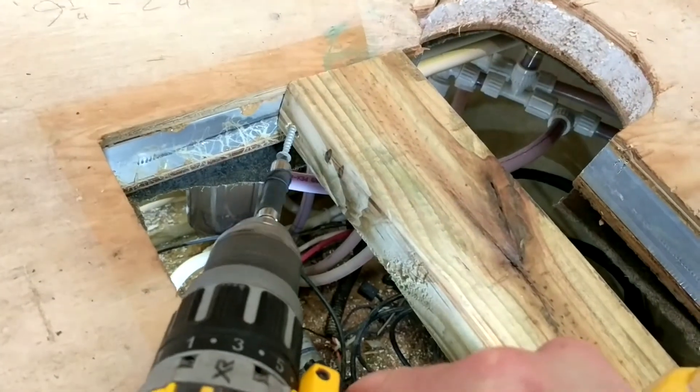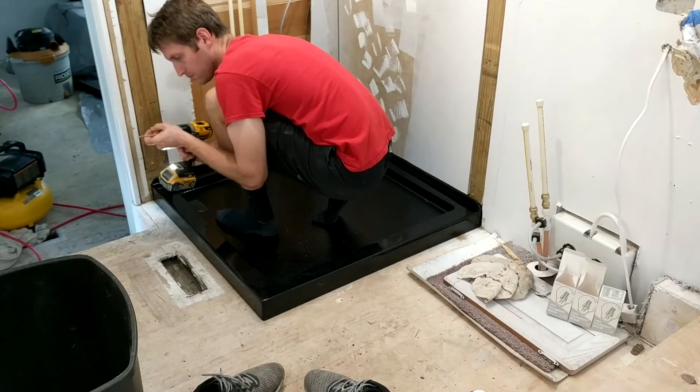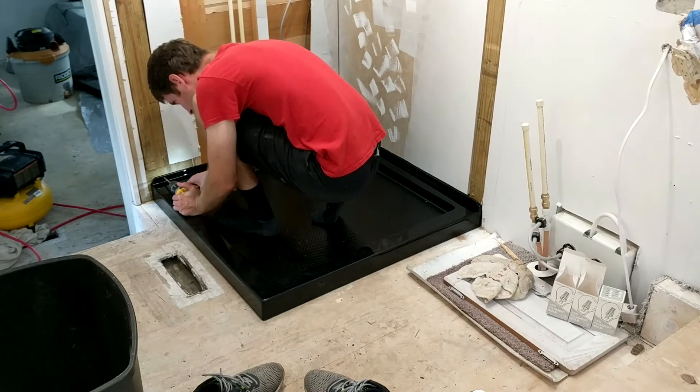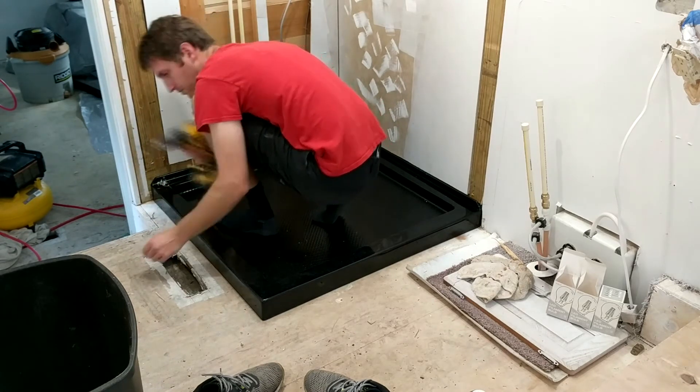To install the shower base, drop it where it needs to go and pre-drill some holes in the upper lip of the shower base into the 2x4s in the wall that we've installed. About three screws on each side will probably be enough.